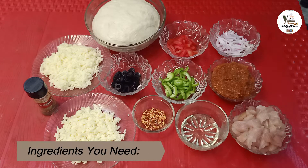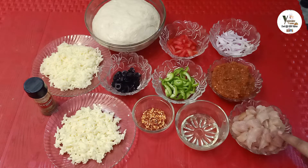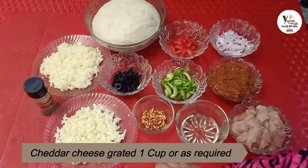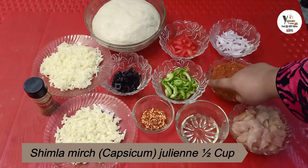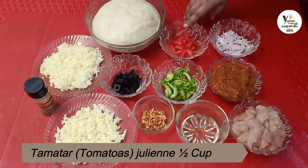Today I will teach you Pizza Fajita. For this I need chicken, which I have cut into pieces. Cooking oil, red chili crushed, cheddar cheese grated, pizza sauce which I have made at home, capsicum (Shimla Mirch), black olives, onion (Piaz), tomato — all sliced in julienne cut.